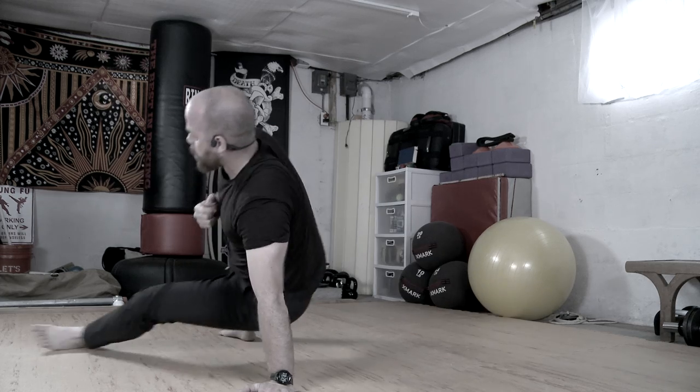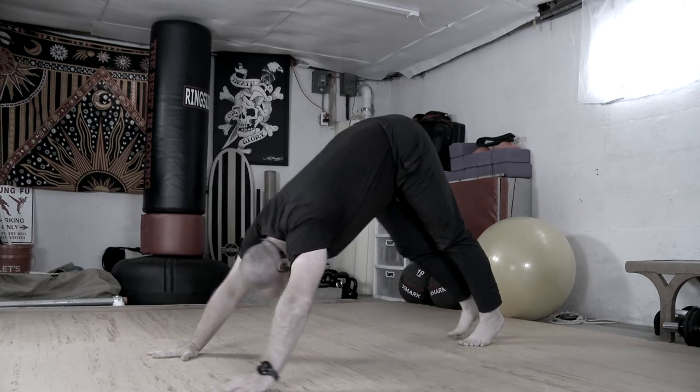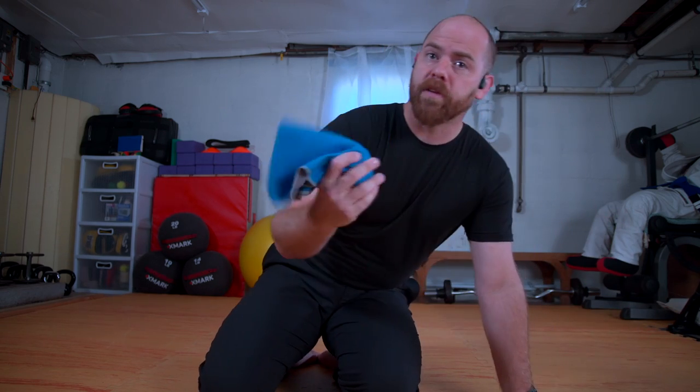Alright, welcome back for another movement practice. This week we will work on our tripod transition and our inverted hand-foot crawl or crab position. Make sure you have some water or a towel if you need it. Remember to move within your ability and to move at your own risk. Let's get started.